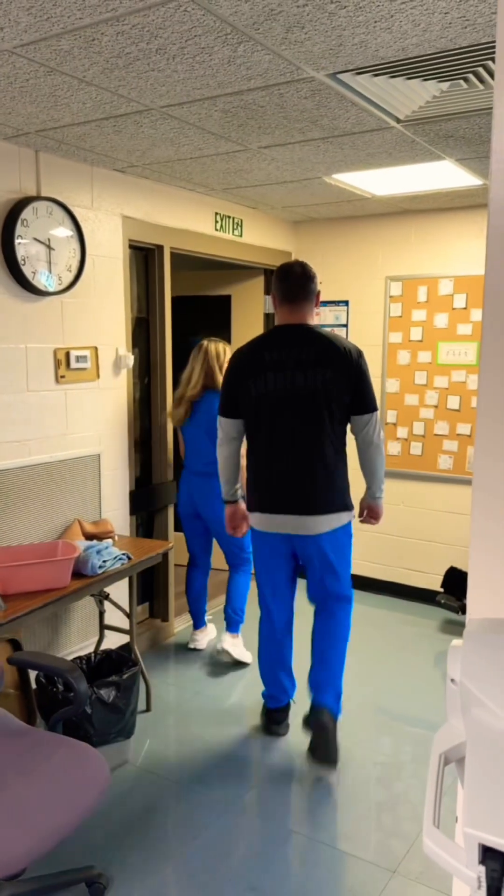All right, thank you. We're done with your exam. I'll walk you back out to the waiting room. Thank you. Have a good day.